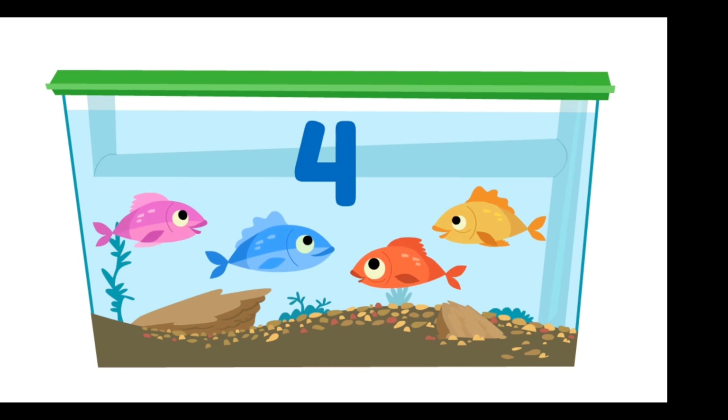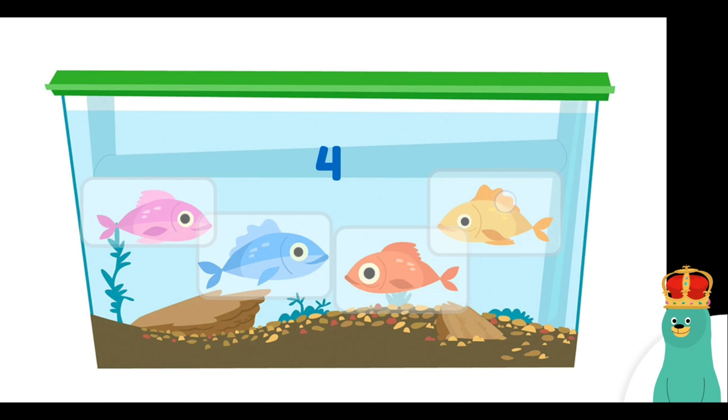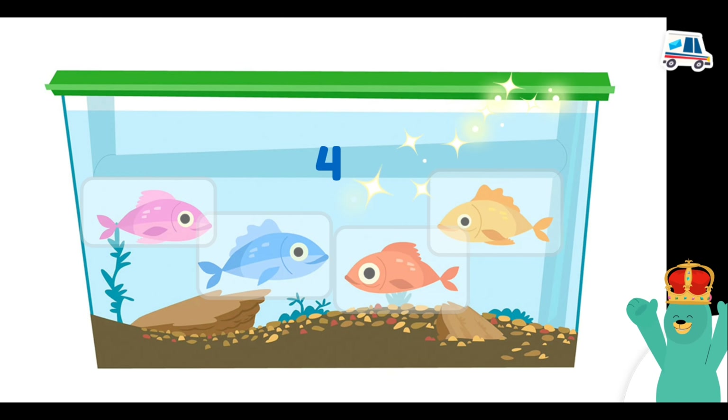Yippee! Count the fish! Tap them! One, two, three, four! You counted four!